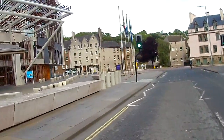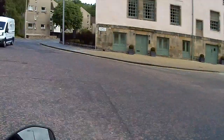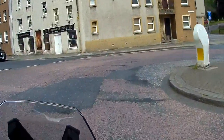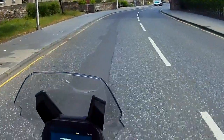BMW C400X — a salon bike from BMW Motorrad in Edinburgh. My GS is getting serviced today and they've given me this as a courtesy bike, and it's interesting.